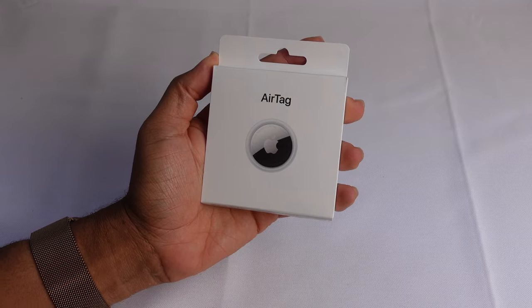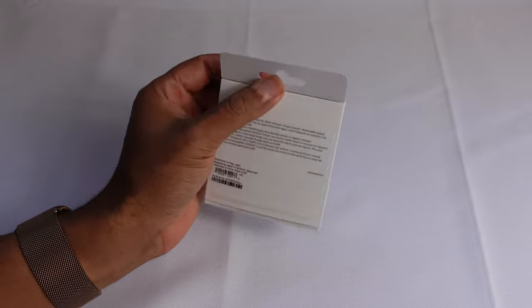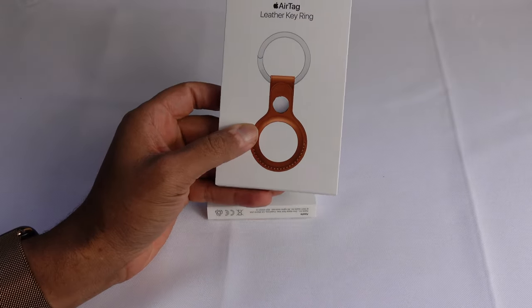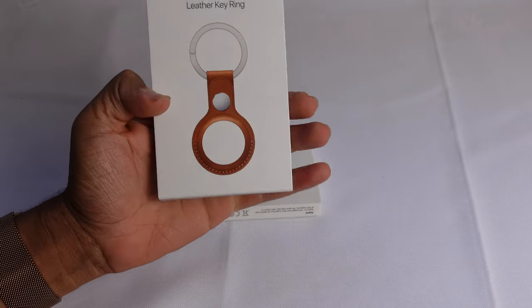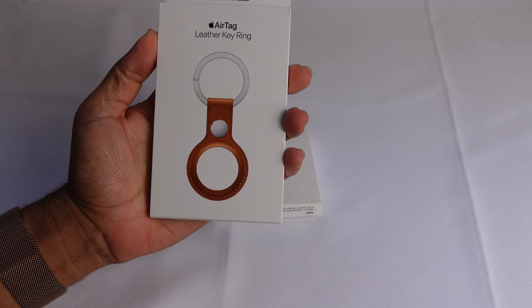The AirTag retails at $29 for one and $99 for four. If you order online, you can get personal engraving. The AirTag leather keyring retails for $35 and has multiple colors — this is the Saddle Brown. They've also got California Poppy, Golden Brown, Midnight, and Forest Green.